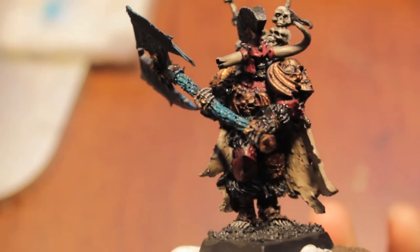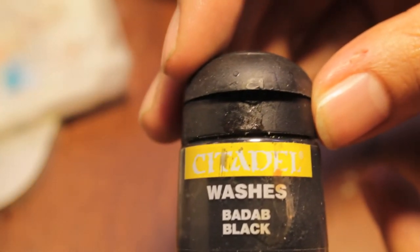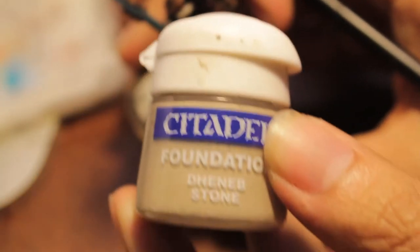Today let me show you the colors we're going to be working with as we're painting up our Krell. We've got dark flesh, ice blue, Chaos Black, Codex Grey, Shining Gold, Bleached Bone, Badab Black, Red Gore, and Denimstone.